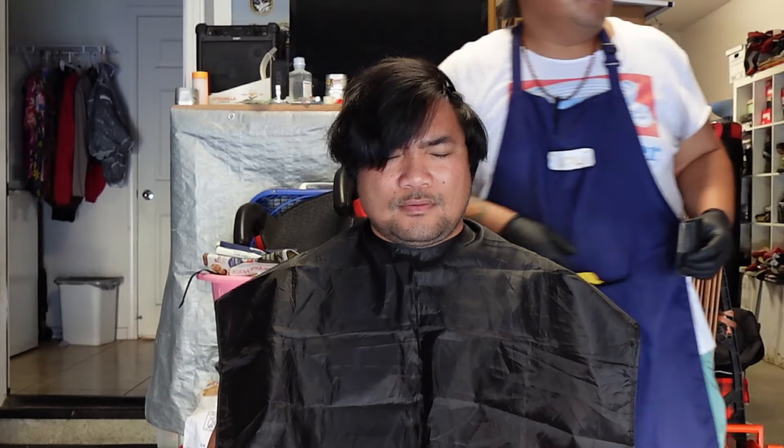First thing we're going to do is get his hair out. Alright, so I got his hair clipped up. I'm just going to take out some of this bulk over here. Starting off with a 5.